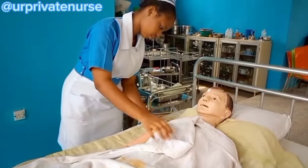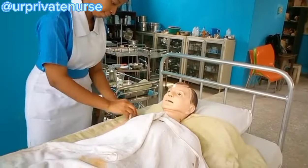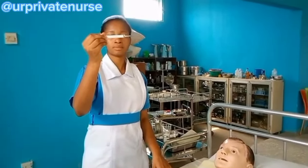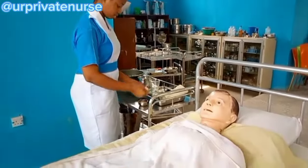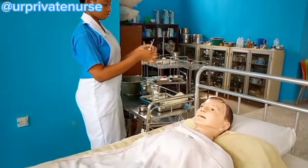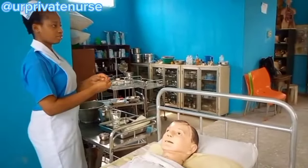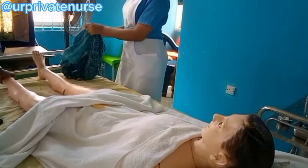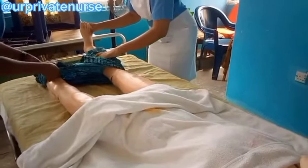As you can see, I am removing all the flannels. Remember to clean the temperature thermometer again before inserting it into the patient's axilla. Wait for about two minutes, then hold it at eye level so you can read it.